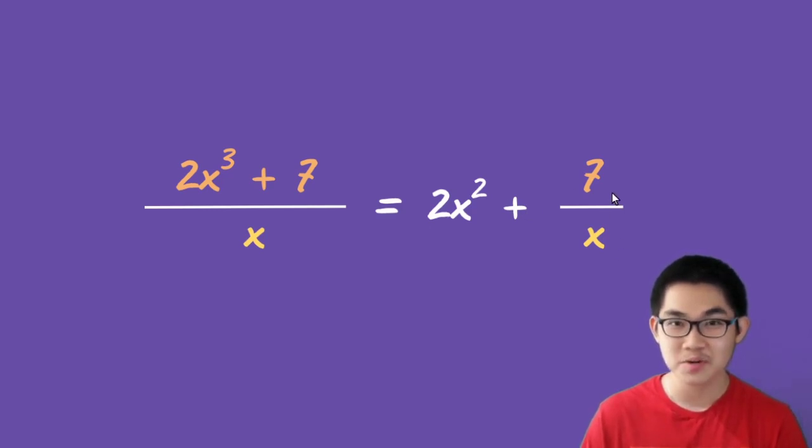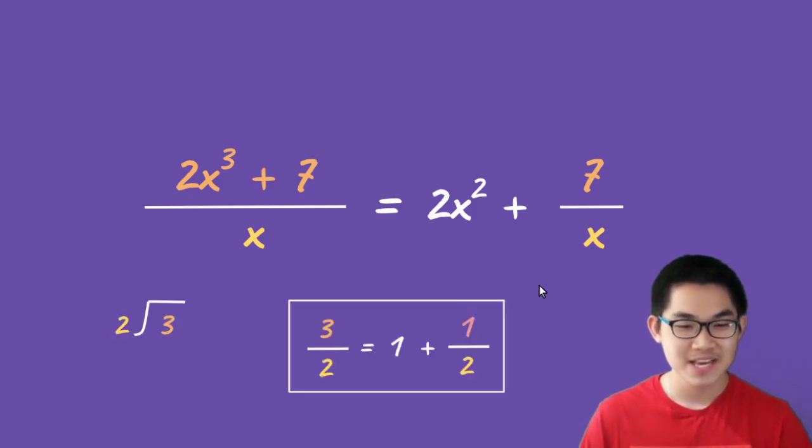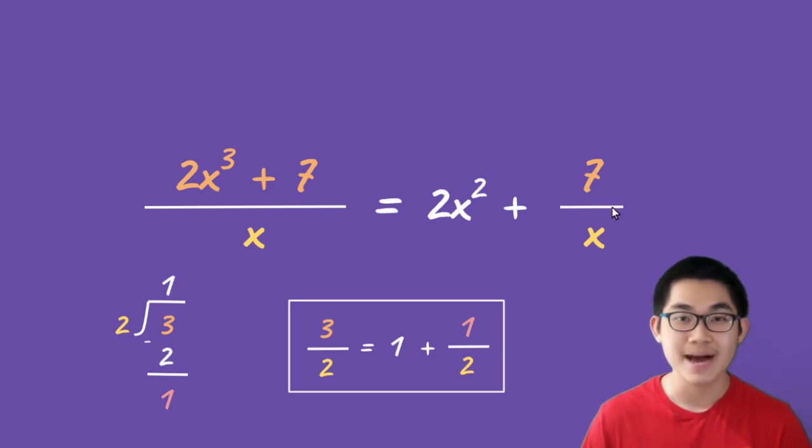Notice I take the remainder, which is 7, and divide it by the divisor, which is x. To visualize why, let's use a different example. Say we take number 3 and divide it by 2. 3 divided by 2 is 1; 1 times 2 is 2; and 3 minus 2 is 1 as the remainder. When we write this in an equation, the remainder 1 is always divided by the divisor 2. So is 3 divided by 2 equal to 1 plus one-half? The answer is yes. When we divide polynomials or numbers, the remainder always has to be divided by the divisor.